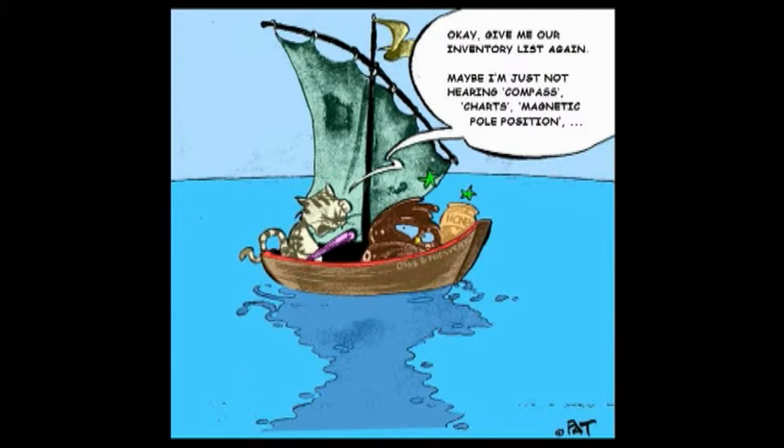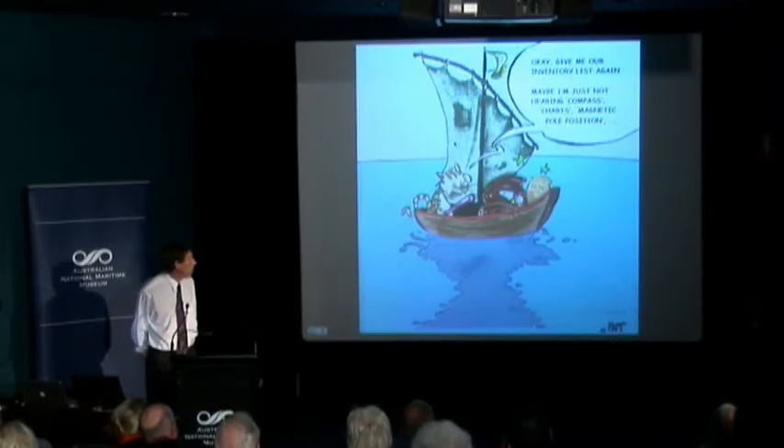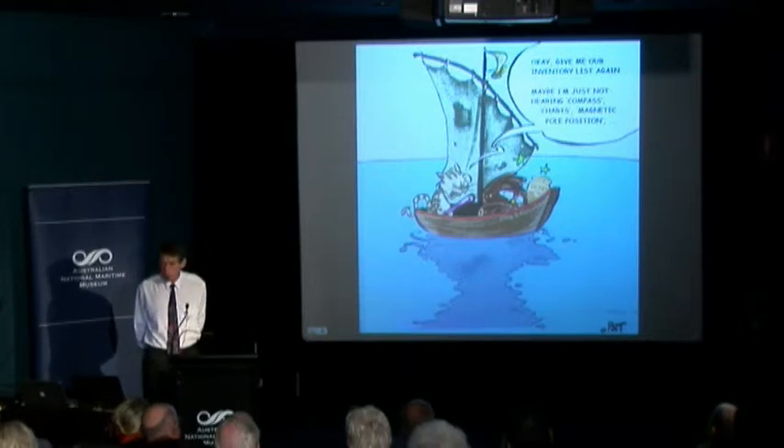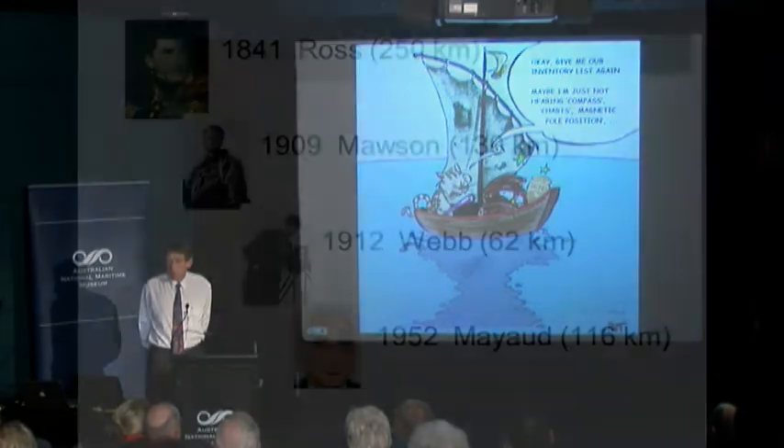Our knowledge about the Earth's magnetic field was driven very much by the quest for information about where magnetic compasses point. For a very long time, compass navigation was really the secret to military and commercial success, and that drove an enormous thirst for information about the magnetic field.